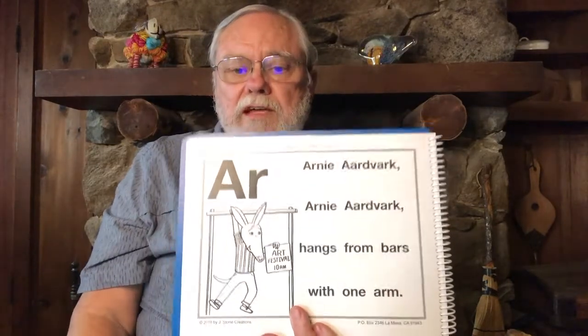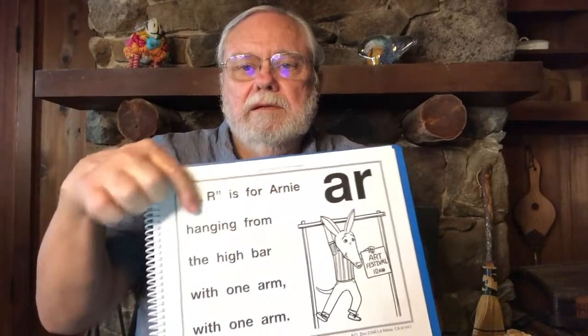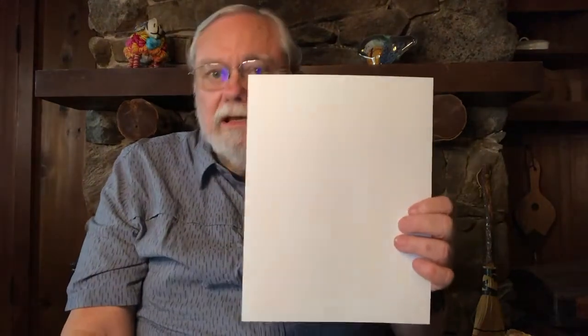Now I'm going to point to the words — see if you can do the gestures while you look at the words and sing Arnie Aardvark's sound. Here we go: "Arnie aardvark, Arnie aardvark, hangs from bars, with one arm. A-R is for Arnie, hanging from the high bar, with one arm."